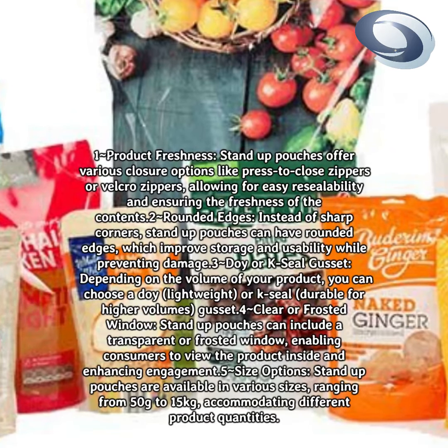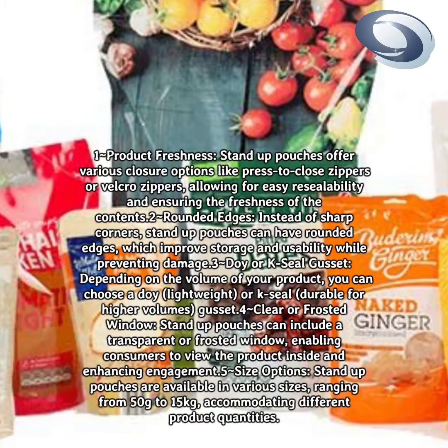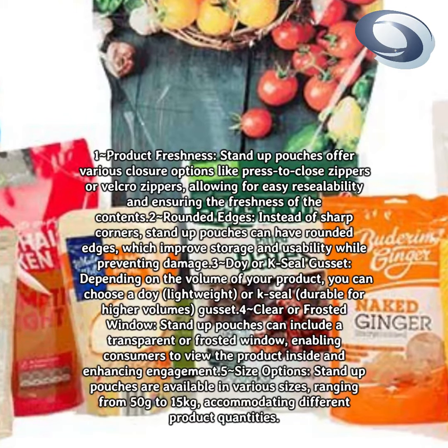Rounded edges: instead of sharp corners, stand-up pouches can have rounded edges, which improve storage and usability while preventing damage.